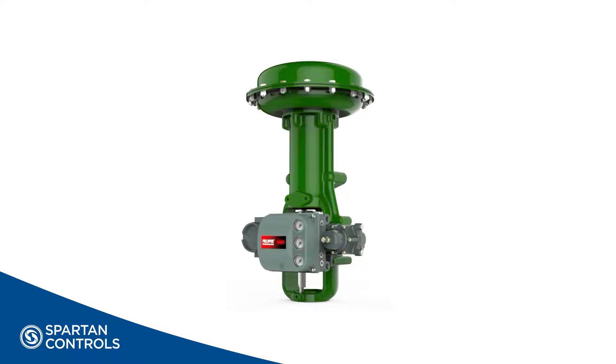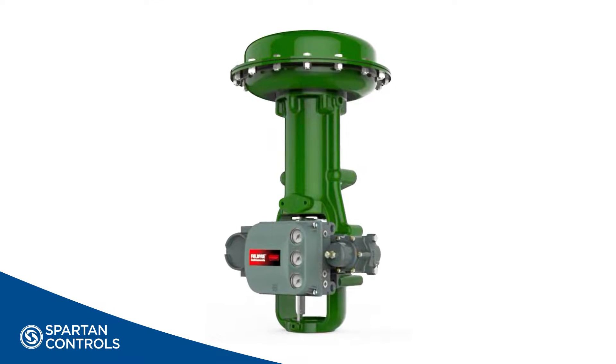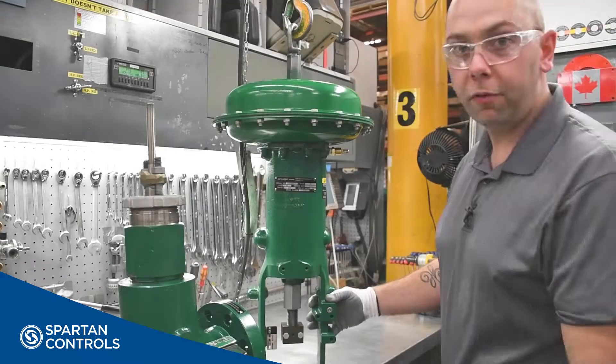Like all procedures, we should start out by making sure we're wearing proper personal protective equipment for the job at hand. Before we begin,